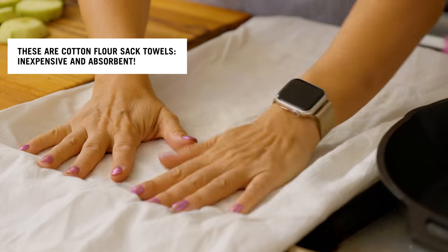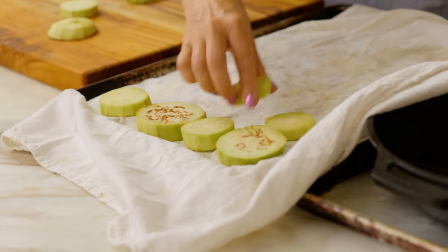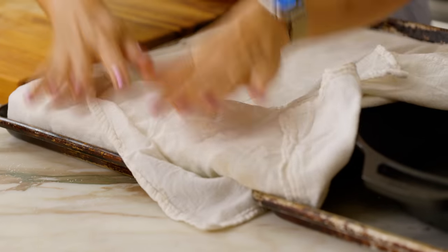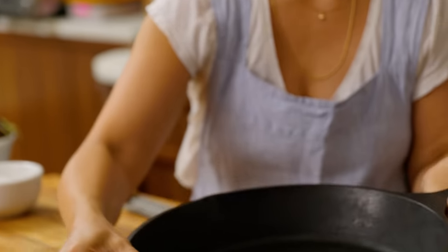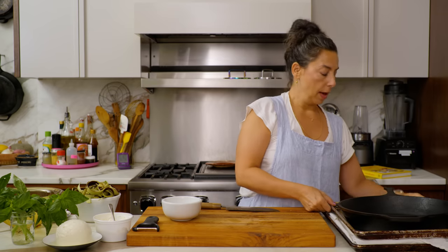I put more towel over the top and salt it again, then place another baking sheet directly on top with something heavy. I want these salted and pressed for about an hour. That's going to season the eggplant, draw out some of the liquid, and allow it to absorb more of the seasonings and oil it gets fried in — giving it an incredibly custardy, delicious texture.